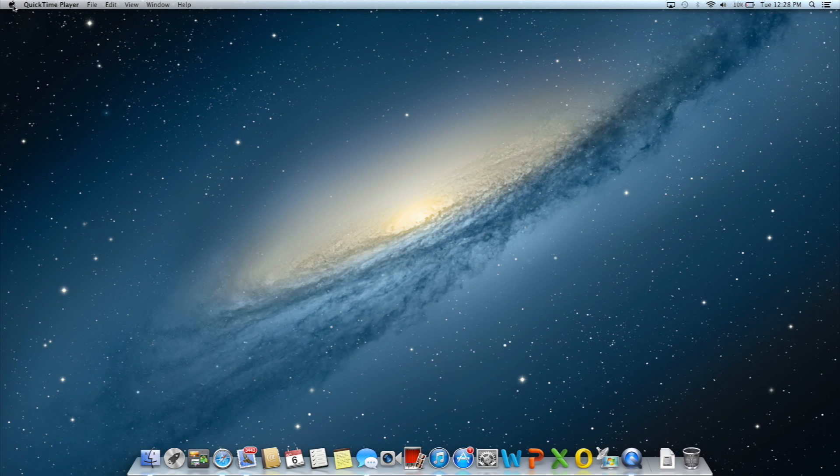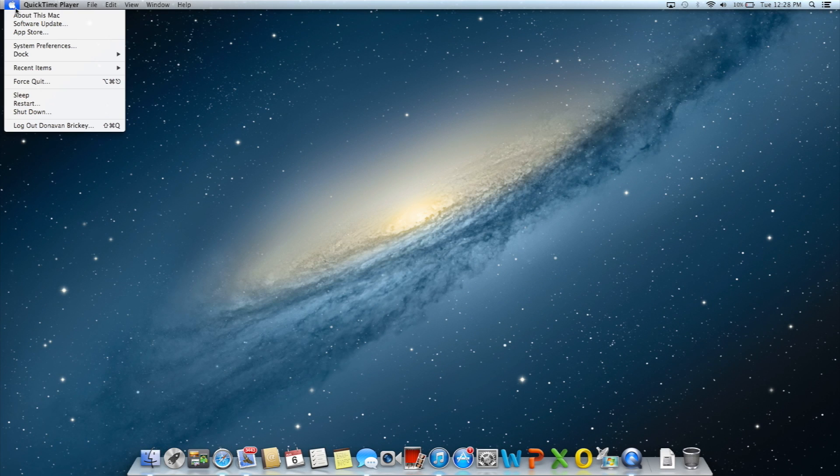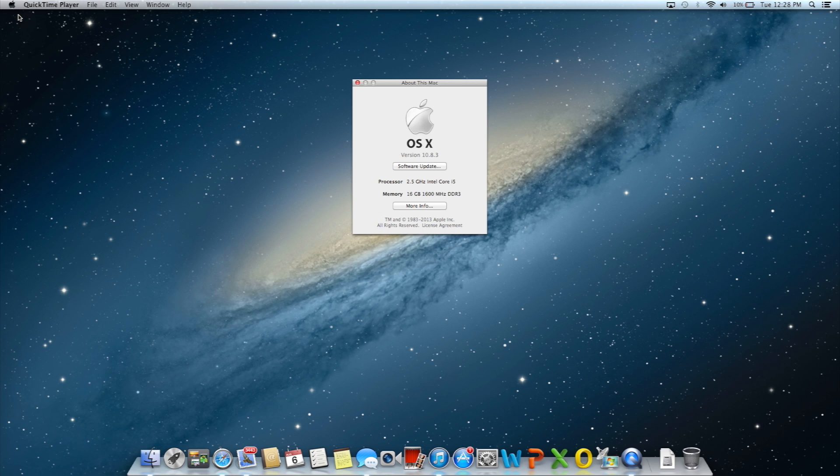To view how much RAM you have in your Mac, go to the Apple menu and select About This Mac. There, you will be able to verify that your new RAM was accepted.